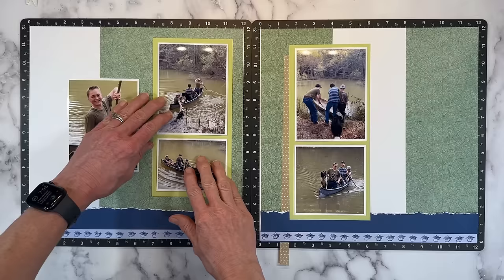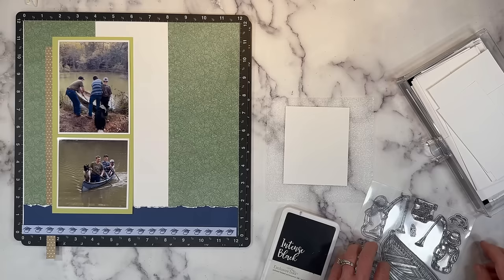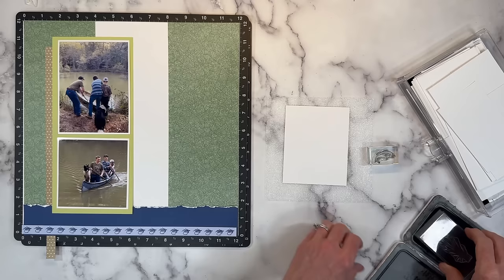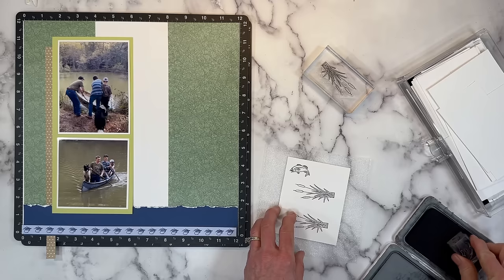So we are ready to create our embellishments using the Hooked on Fishing stamp. I have a whole bunch of scraps of white daisy here. I'm not really sure exactly what I'm going to need, so I'm going to stamp out a bunch of the fish and some of the cattails. I can always make more if I need them — that's one of the beauties of having stamp sets. I am using Intense Black ink because I am going to color them in with my alcohol marker. So I'll do a couple on camera with you and then get the rest done off camera just so you don't have to watch me coloring the fish because they'll all be the same.